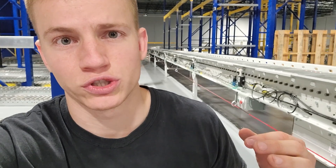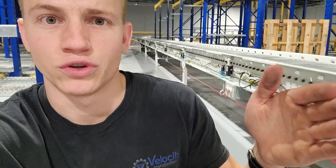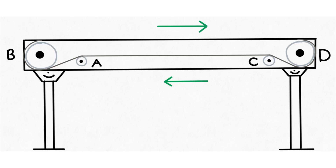A snub has more tracking ability than a return idler, so that's what you're going to be using to track your belt. If the belt throughout the whole conveyor is off to one side, you're going to start by using one of the snubs at the infeed or discharge near the end pulleys. The snub that the belt gets to right before it goes around an end pulley has the greatest tracking ability versus the other end where the belt goes around the end pulley and then around the snub.